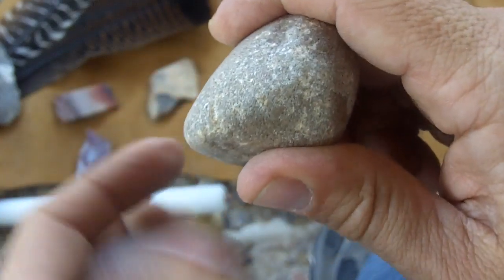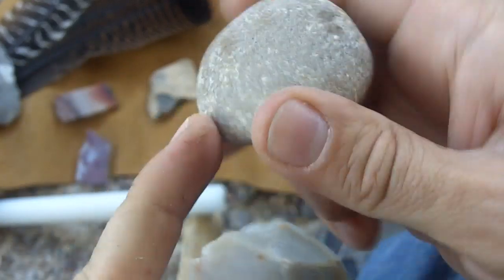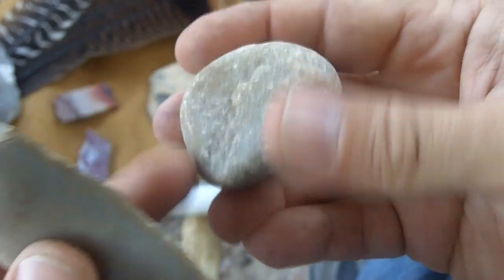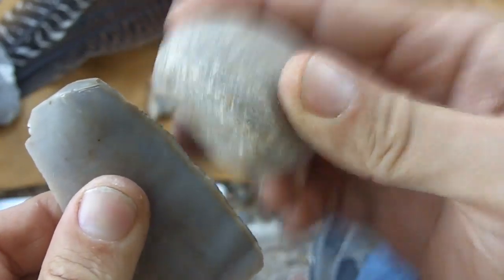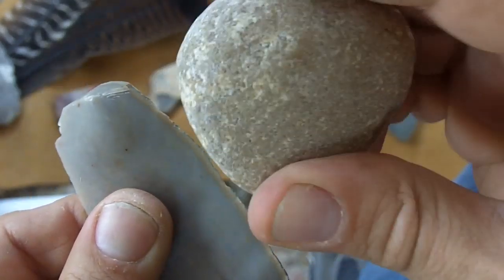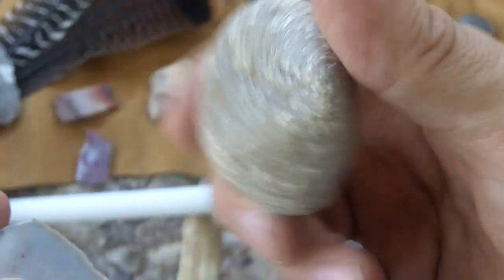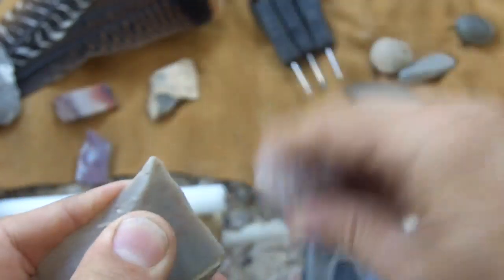You might want to use percussion with the small edge here, or you can use the rounded end. Sometimes it's beneficial to use that flat spot when striking to clip off the projection sticking out. I prefer the round one because I don't really have to think about where I'm going to hold it. And I just rough it out and get the basic shape.